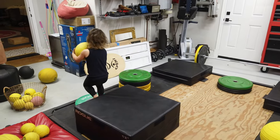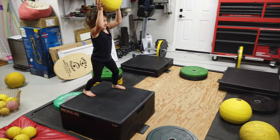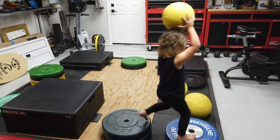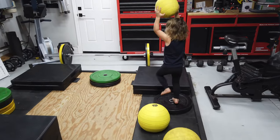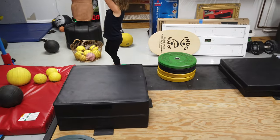A five pound ball. How about can you hold it over your head? Yeah. Okay, go. Hold it up high. Don't rest it on your head. Good job.